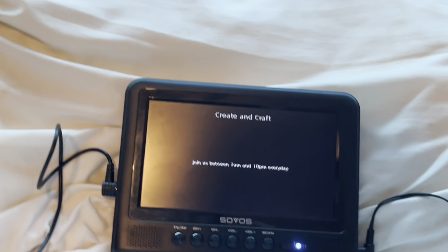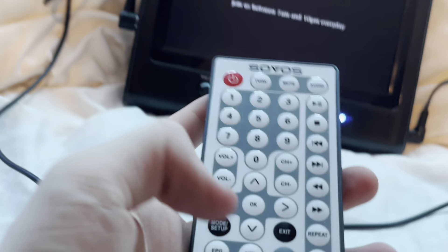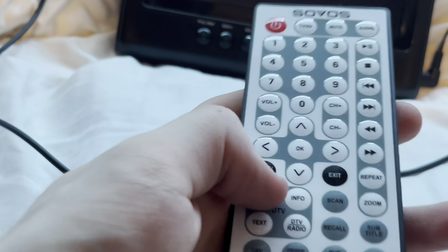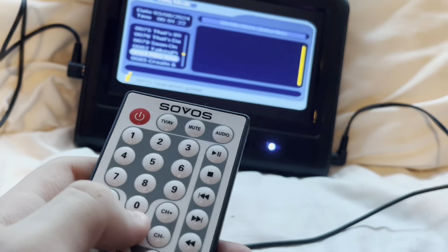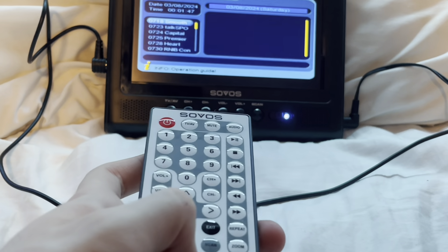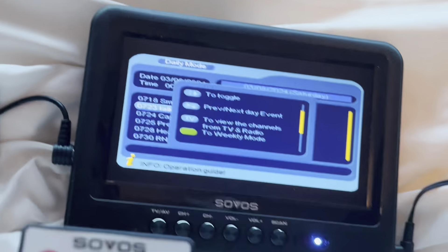So this is just an example. You can switch to different channels and stuff like that. And if we go into... that's info. That's text. Here's like the channel list. DTV Radio — yeah, it's just switching to radio. TBAV is just where you connect AV, I guess.